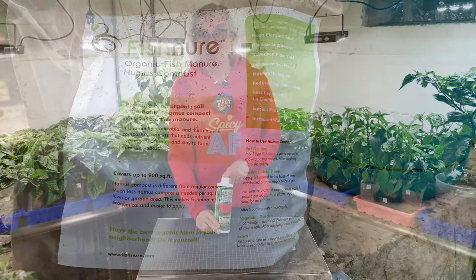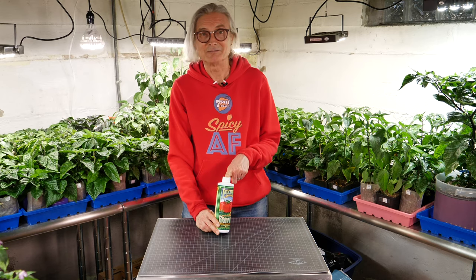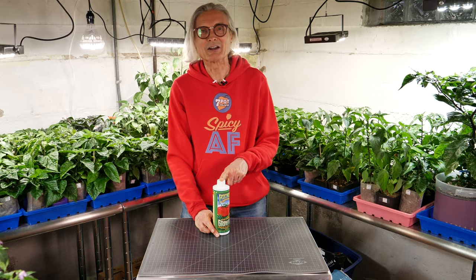A little note: if you want to try Fox Farm Grow Big yourself, watch when you buy it because there are different versions for soil and hydroponic. Anyway, glad I got that off my chest.